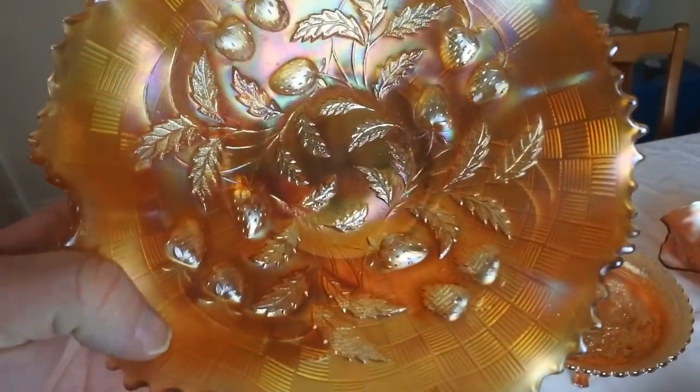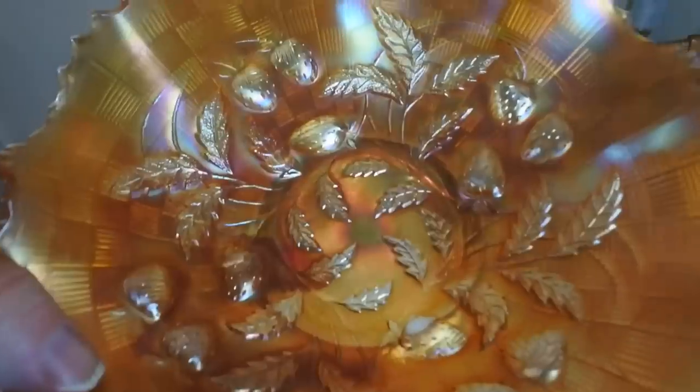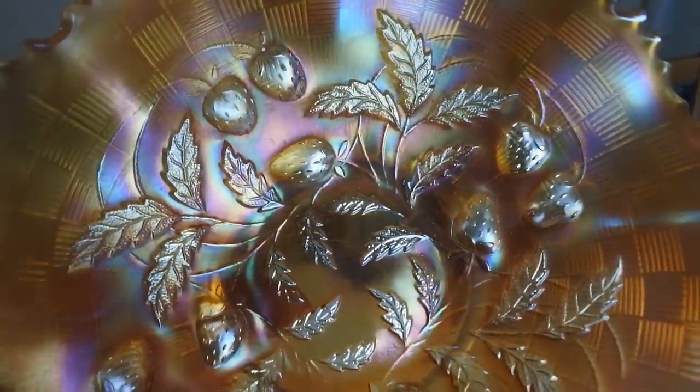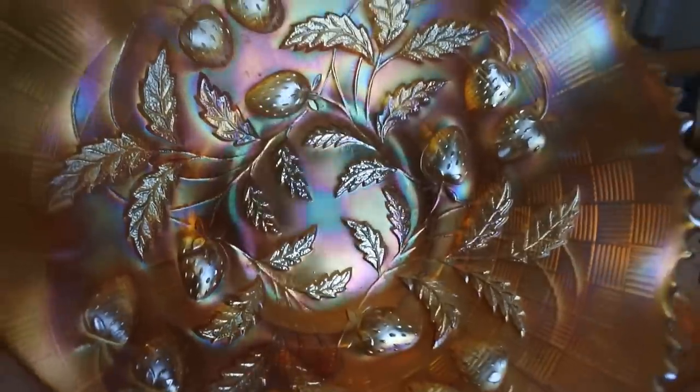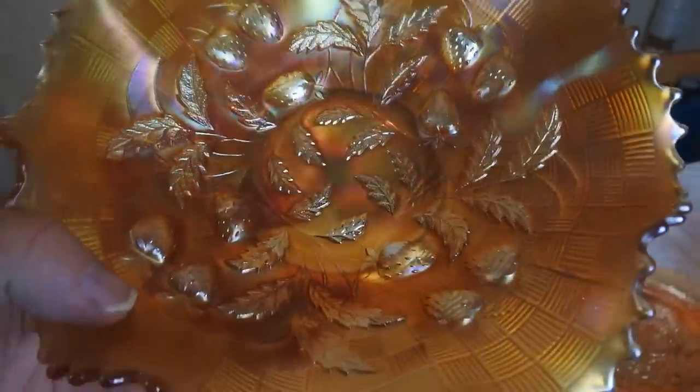Here we have an acorn and leaf pattern with almost a basket weave finish. You can see again the iridescent luster. Again about a 9 inch bowl — here's the reverse.